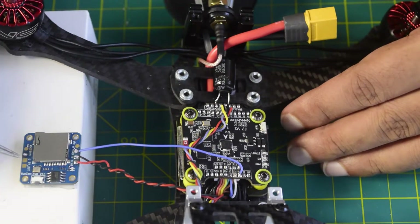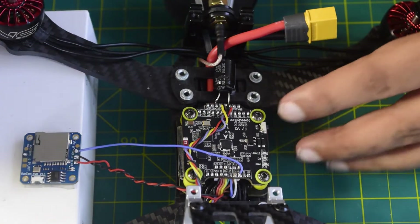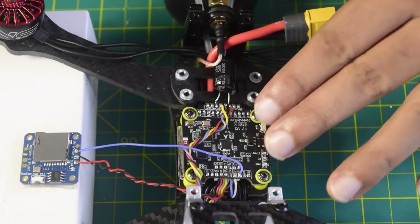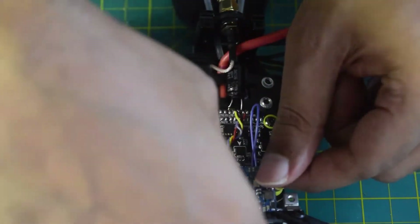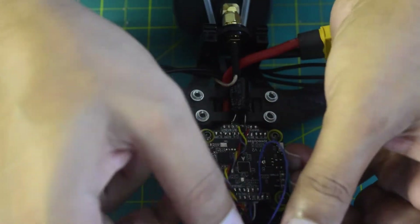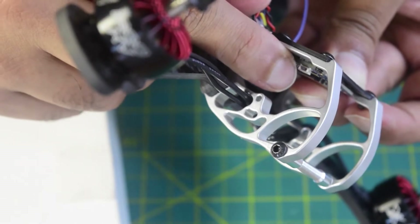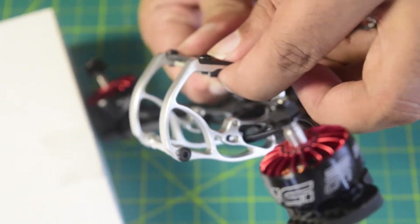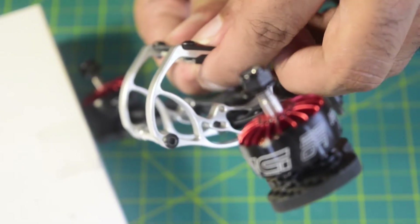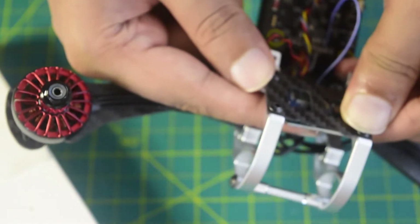In my next video I will also be connecting the input pin of the DVR to the camera, so ensure you stay tuned. I am going to install this DVR onto the back side of the drone frame. The on/off switch will be accessible from one side and the SD card slot will be accessible from the other side.